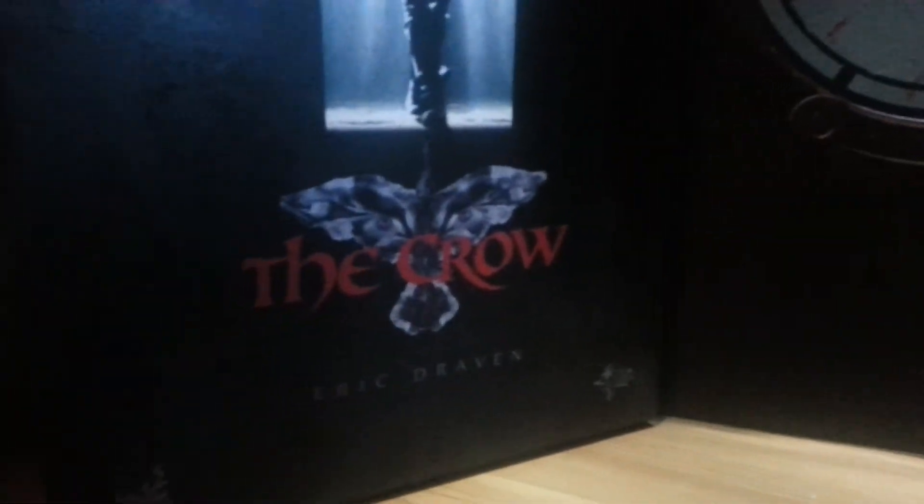Alright, today we are reviewing Hot Toys Eric Draven from The Crow — Brandon Lee's portrayal as The Crow.